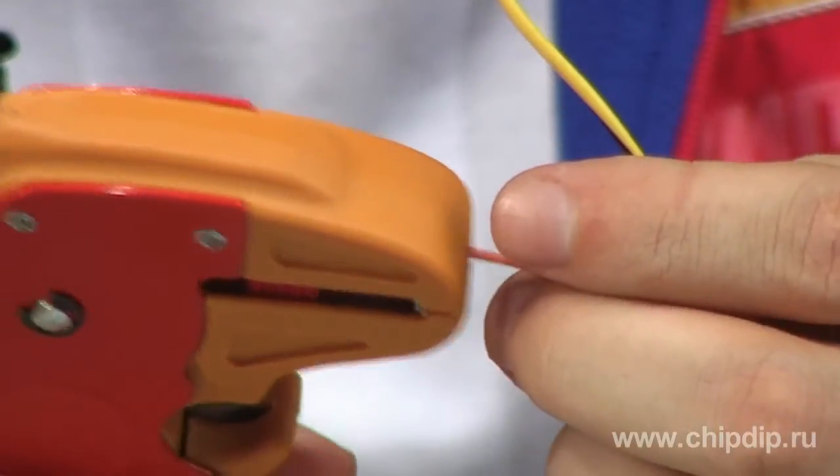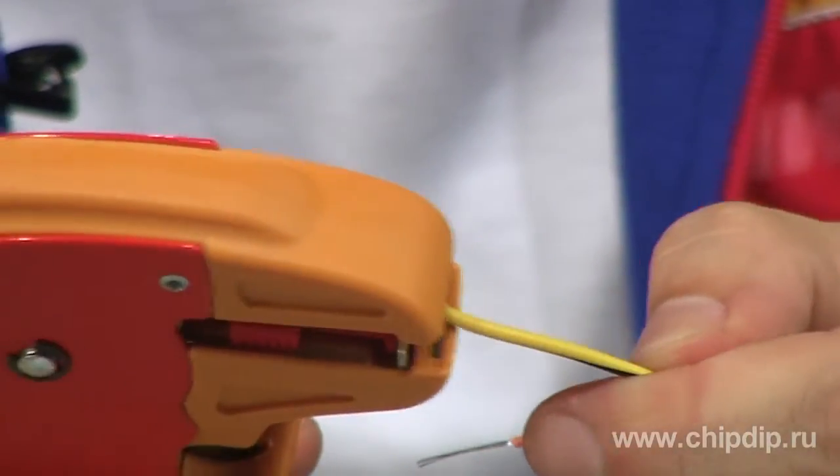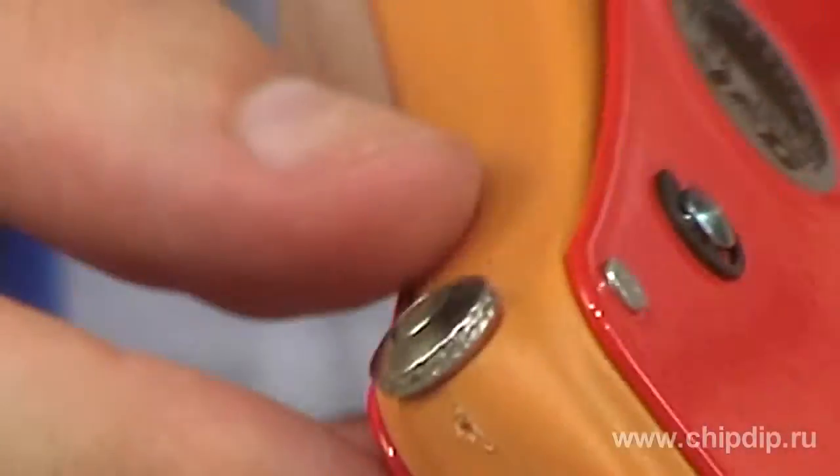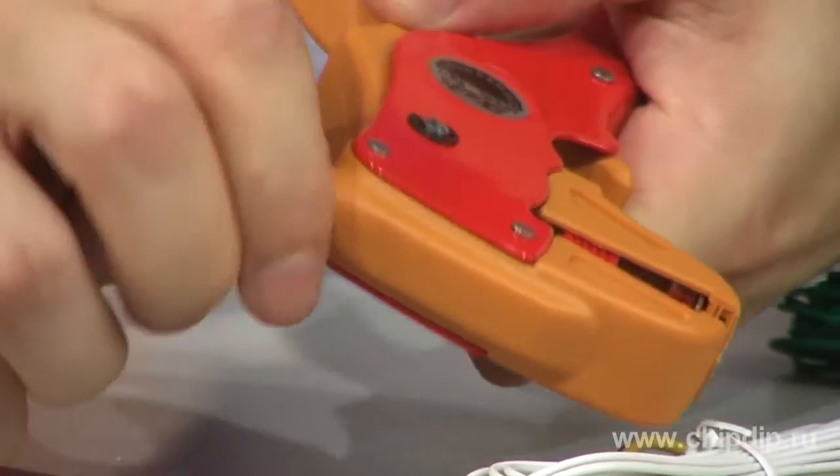The maximum sectional area of the stripped strands is from 0.2 to 5.5 mm². The insulation notch depth is easily adjusted by turning the wheel.